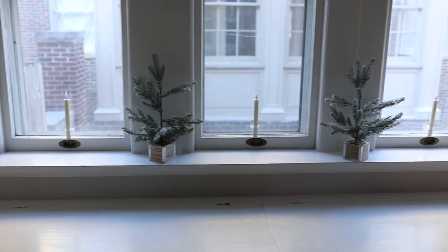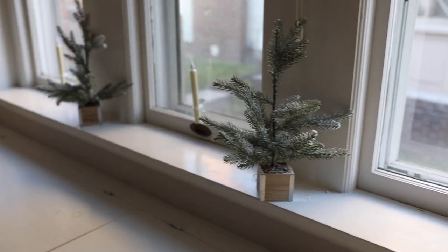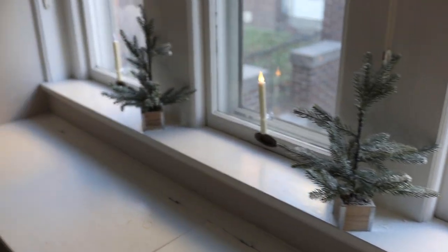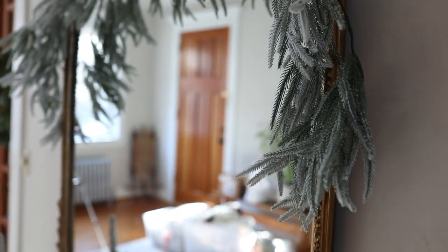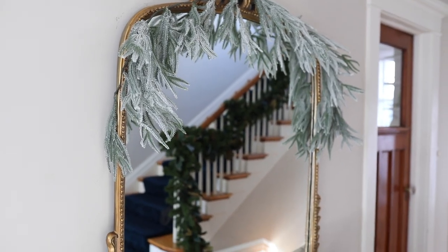The one new thing I bought this year were these candles for the windows. I got them on Amazon — they're battery operated and remote operated, and I love them. They come on every night on a timer and make the house look so cozy and elegant from the outside. Highly recommend! Thank you all so much for watching, I hope you all have a happy holiday, and I will see you on the next one.